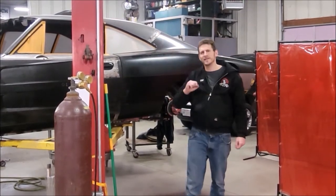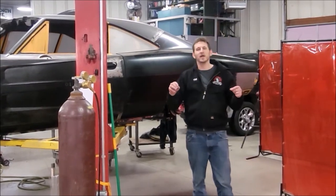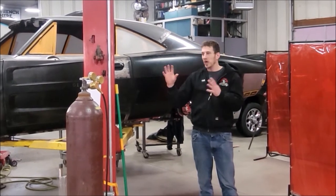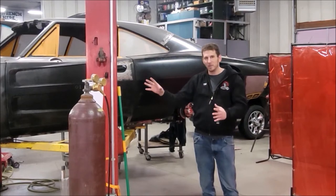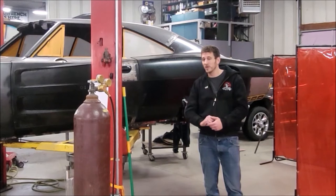Behind that is another 1969 Charger, Hellcat swap, Resto Mod. Down here in the fabrication station, the Cleveland Power and Performance customization corner, not only are we doing the fabrication required to get the engine, transmission, and other Hellcat parts in these cars, we're also doing some pretty cool fabrication on other areas of the car per customer request.